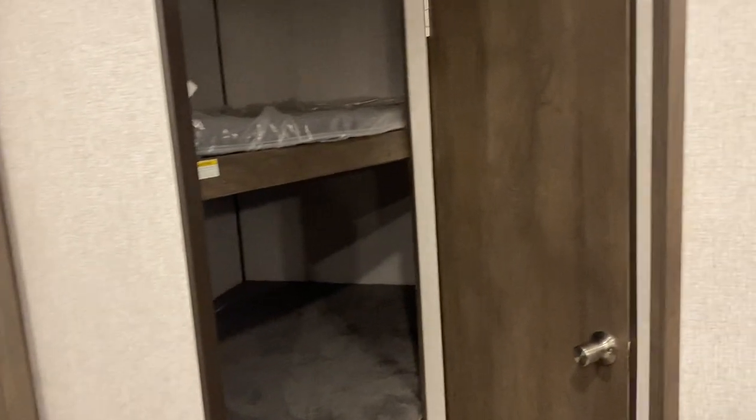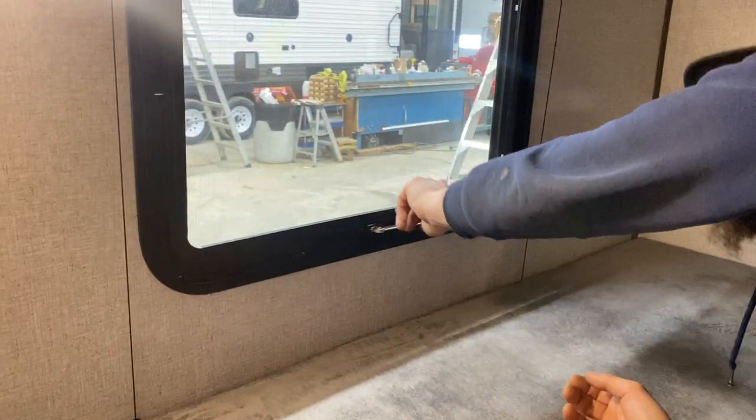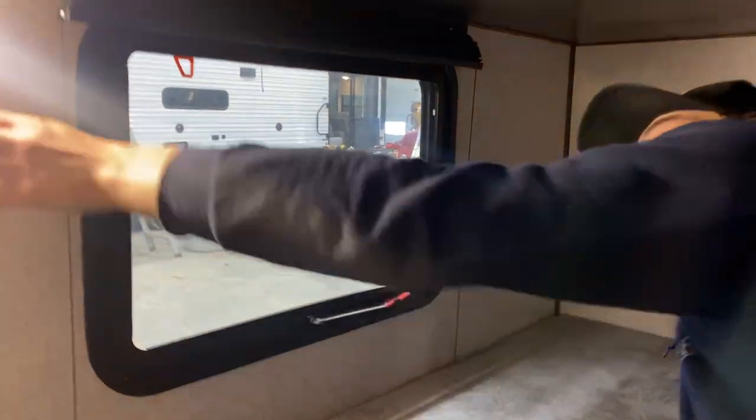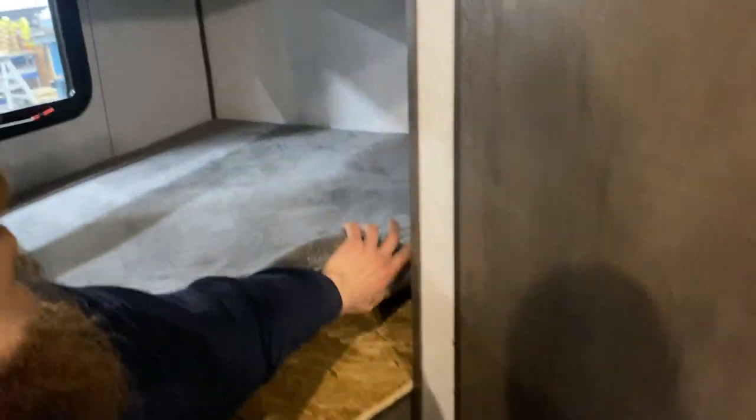Now moving to the bunks in the back — both are identical. You get a push-button light and USB charging on each. The lower bunk also has a window down here that serves as an emergency exit — pull the red tab to remove the screen, take the handle, throw it outside, and hop out. For winterization, your hot water tank access is underneath this panel. Open this panel for some storage space, then lift this inner panel up and there's your hot water tank — it also has the winterization kit installed. So if you're looking to do that, you've got what you need.